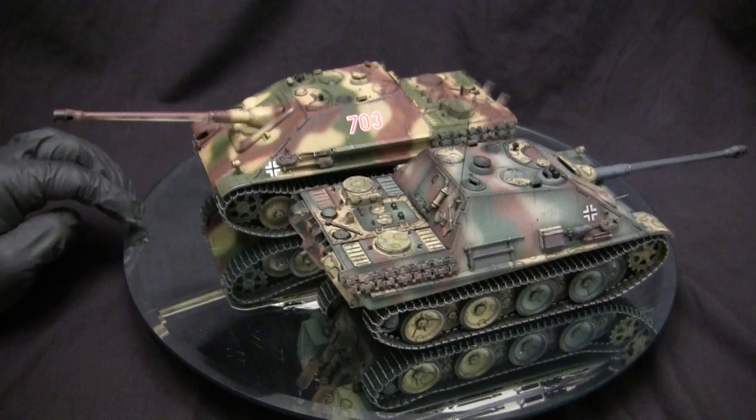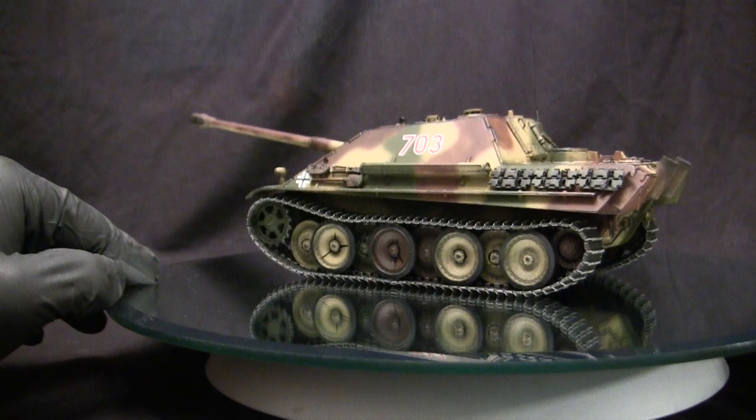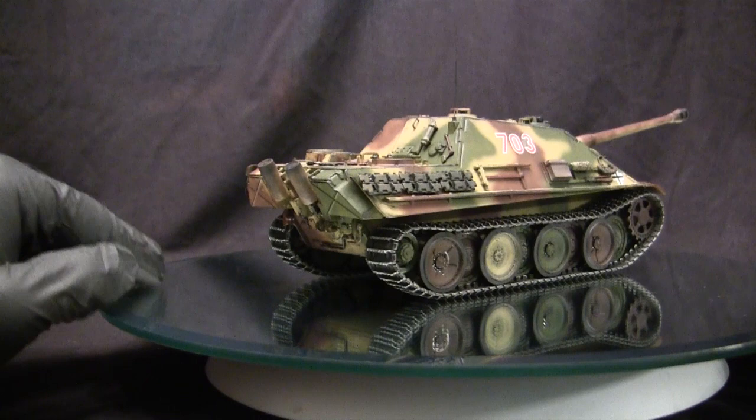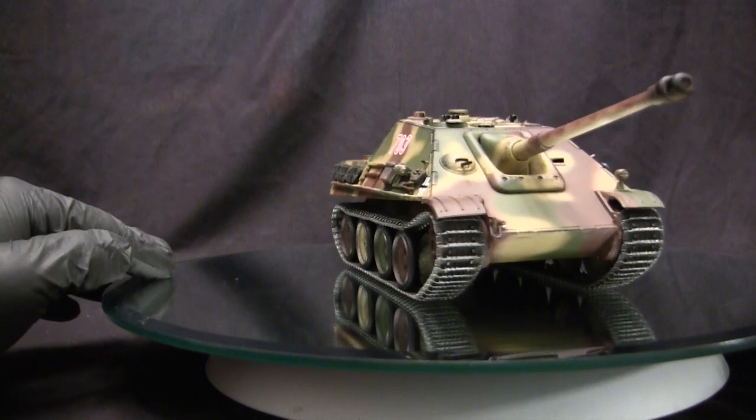Although the Germans had heavy tanks utilizing the 88mm gun with sufficient armor to duke it out with enemy tanks, they also wanted a vehicle to act in a sniper-type role to pick tanks off at very long ranges. This idea was utilized on vehicles like the Dicker Max or the Nashorn, where they took a Panzer IV chassis and mounted a long, high-velocity gun. However, unlike those vehicles, the Jagdpanther was unique because it was going to have very thick armor protection, as opposed to the other relatively thin-skinned vehicles.